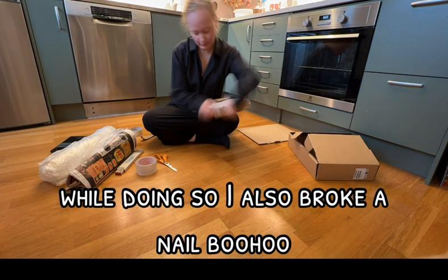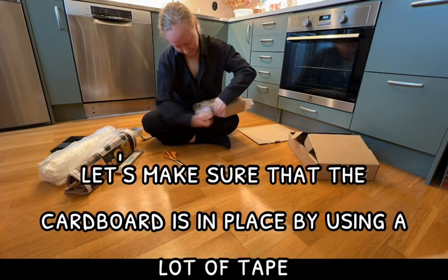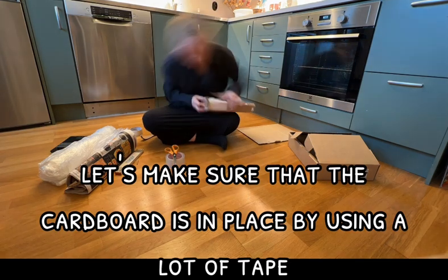While doing so, I also broke a nail — boo hoo. Let's make sure that the cardboard is in place by using a lot of tape.